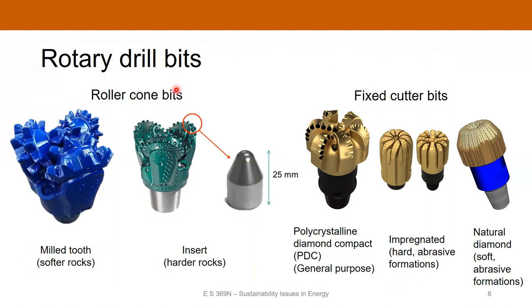The type of drill bits come in two different flavors: roller cone bits and fixed cutter bits. Roller cone bits have cones attached to them that actually roll — as the drill string rotates, these cones roll over the rock and each tooth impacts and grinds it up. There's a milled tooth bit, which is good for softer rocks, or an insert roller cone bit where the teeth are actual inserts — better for harder rocks.